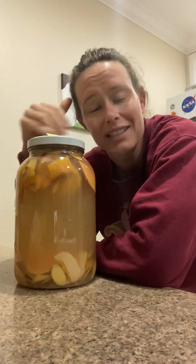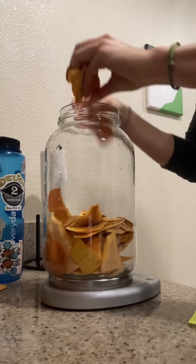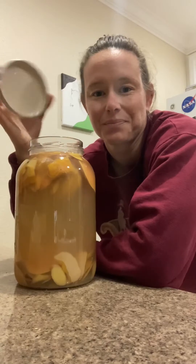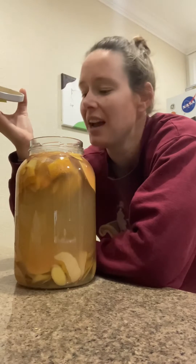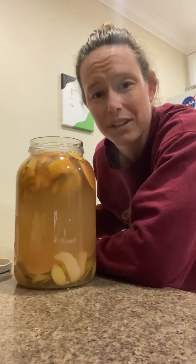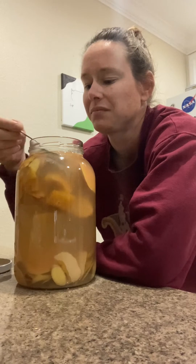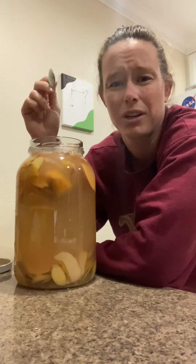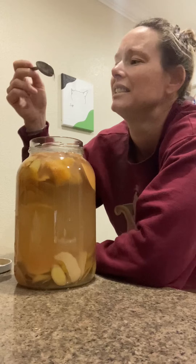I made this fall-inspired tepache from pumpkin skins and butternut squash skins and added a bunch of spices in it. It smells pretty horrible — really, really bad. I'm pretty sure it went bad. There was no growth on top or anything, it was very, very active, but it's super viscous and gloopy, and that's not right.